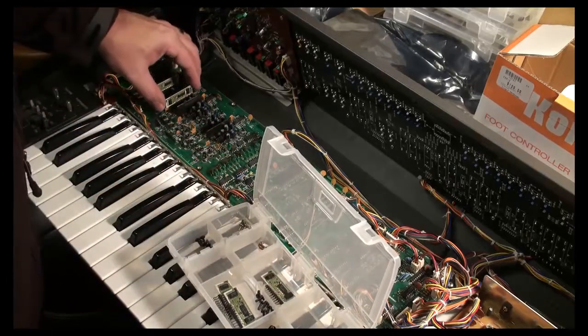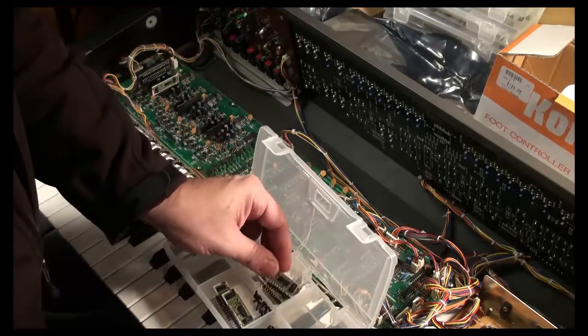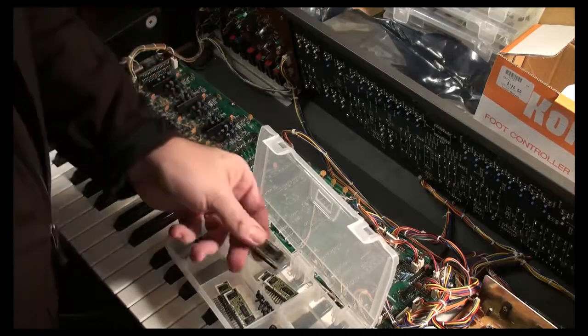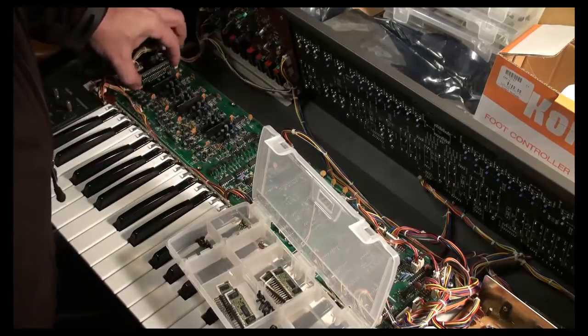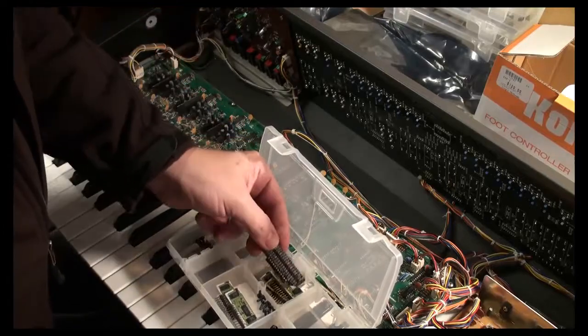Something I'm contemplating is a 'send me your voice board and I will disintegrate it for you' service. I don't know if I'll have the time for it though, so in the meantime we'll just sort of leave it at this.